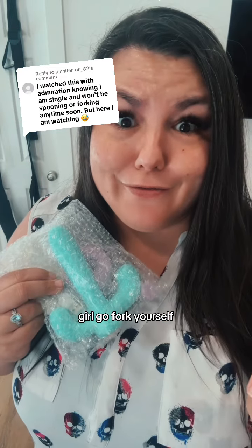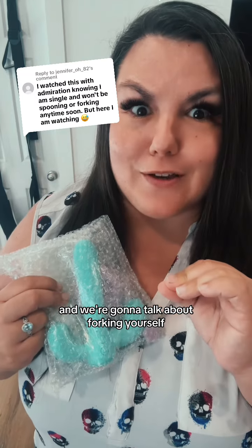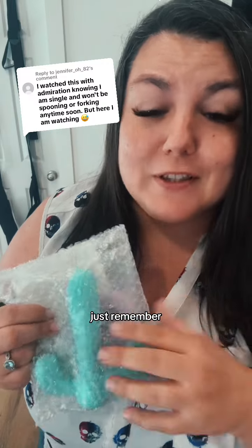Girl, go fork yourself. My name is Nikki Mars. I'm your new desire coach and we're going to talk about forking yourself. Just remember this is for educational purposes only.